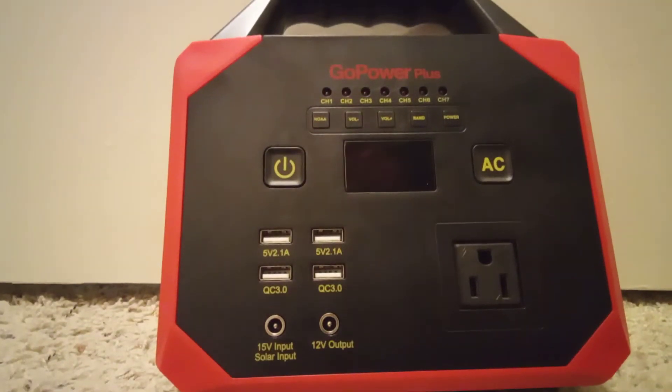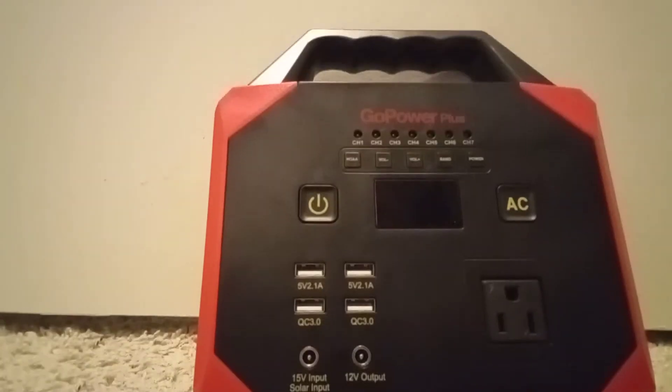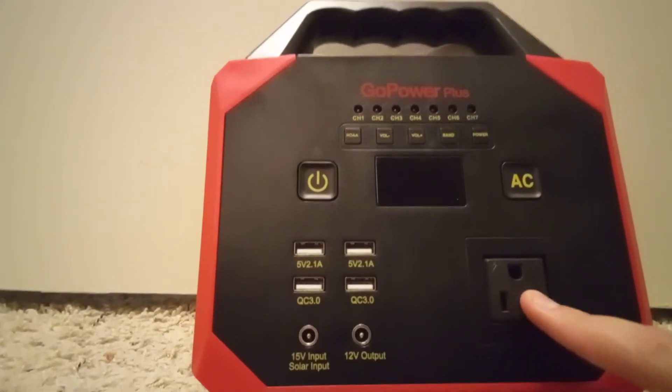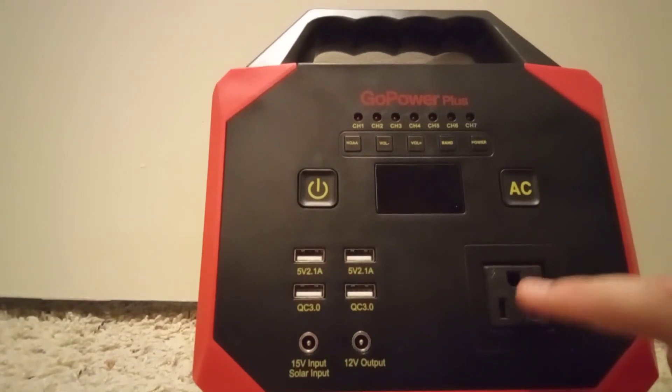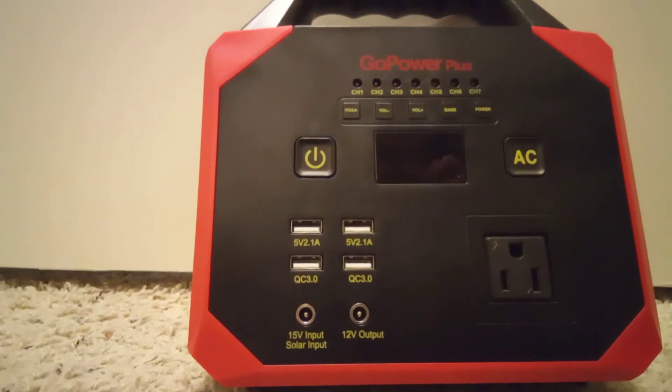I actually tested the AC outlet and it does output around 115 volts AC, which powers your stuff. It even says so on the back of the unit.